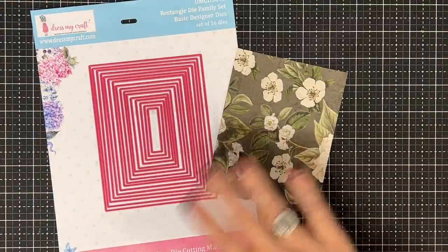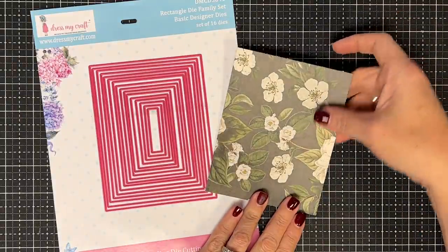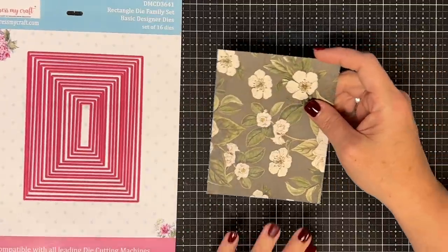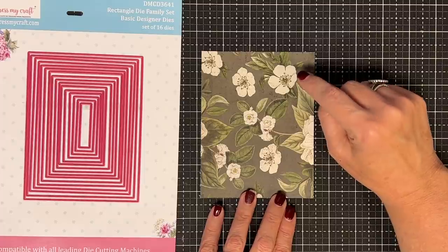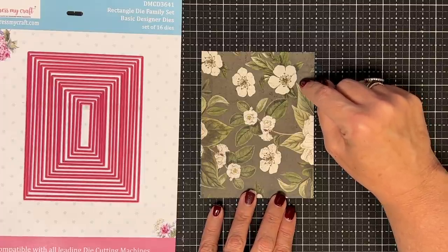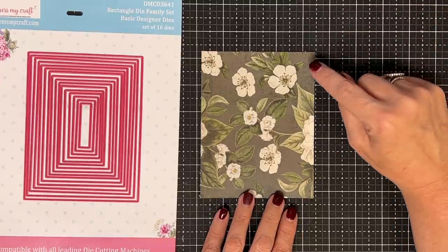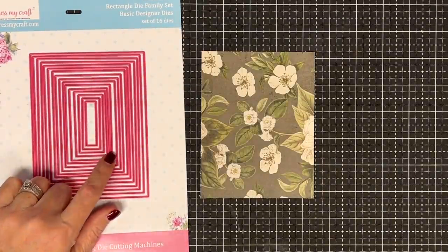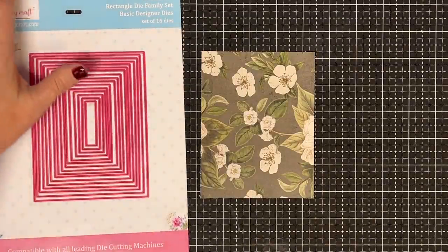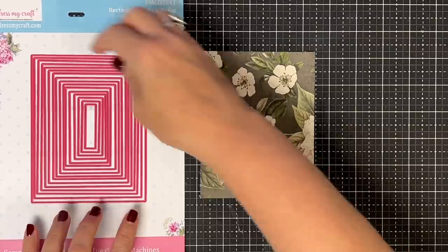Shannon and I have tested it and we think it's going to work, so we're going to show you as we go. This cardstock is four and a quarter by five and a half — that's the entire front of a card. You don't have to use this die set, but I wanted one with a lot of options. This is the Rectangle Die Family Set from Dress My Craft — it works perfect for this.